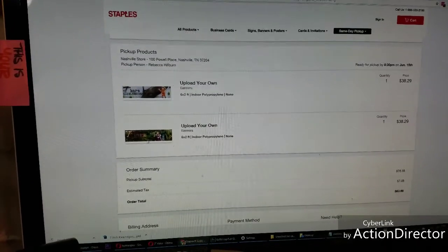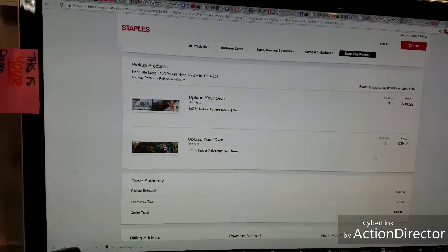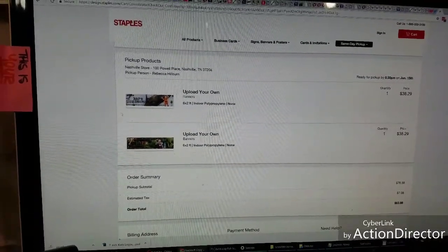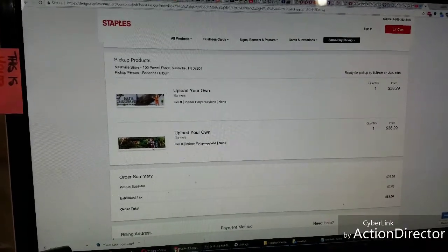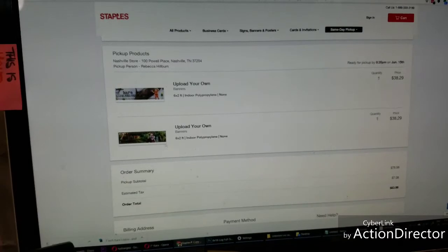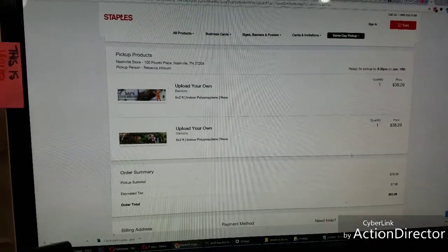They're a little expensive for proofs, but they're proofs. If I don't like how these print, if I don't like the material, I'm going to send the designs off to Build-A-Sign. I'm more familiar with them and I like their price points, but they take a lot longer. So I'll have these for ALAC, and if I don't like these, I'll have new ones for the rest of the year.